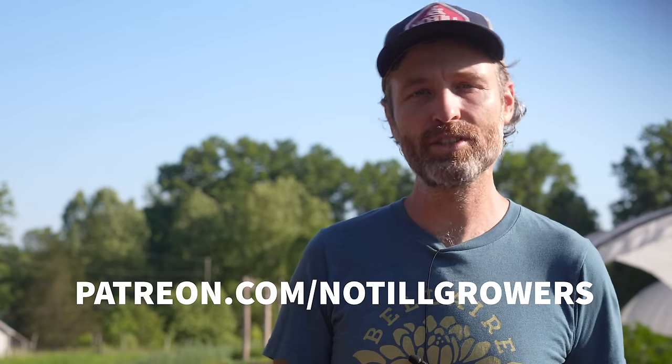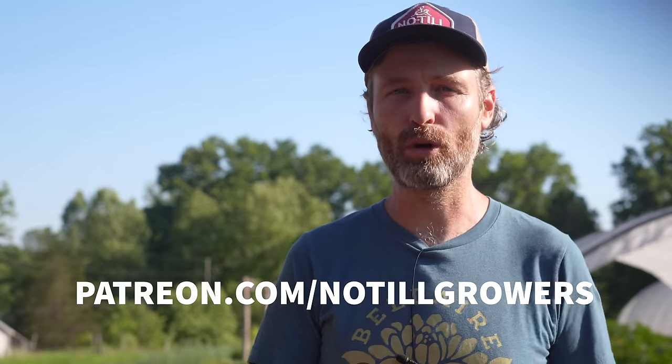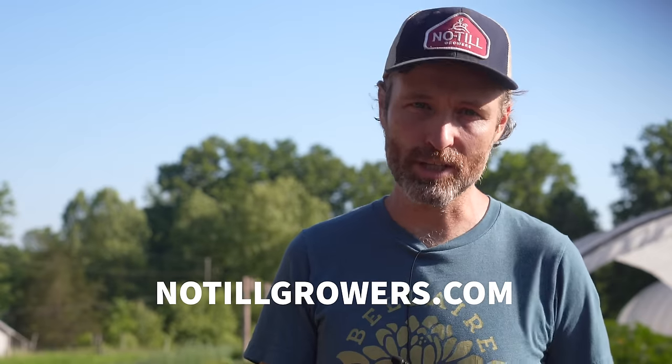This video was paid for in part by a grant from Southern SARE and made possible, like all of our work, through the enduring support of our Patreon members at patreon.com/no-till-growers. You can also support our work by picking up a copy of the Living Soil Handbook from NoTillGrowers.com, where the proceeds go to making more excellent content like this. All right, let's get to it with Zach Brooks of Arizona Worm Farm.